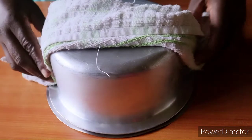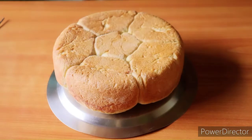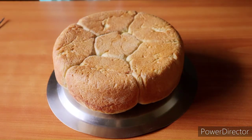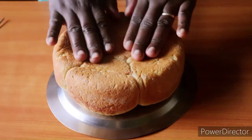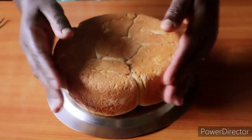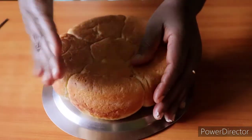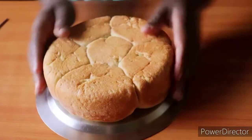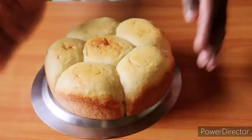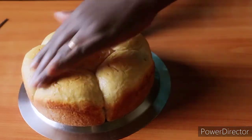There we are! We'll apply some margarine — if you have butter that would be good too — just to keep it soft and supple. It is really soft as you can see. Just applying the margarine all around like that to keep it soft and supple.